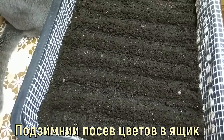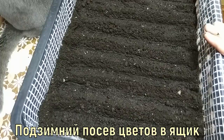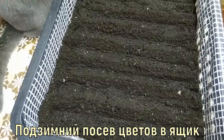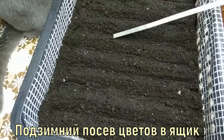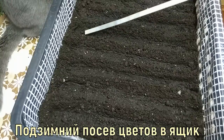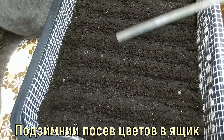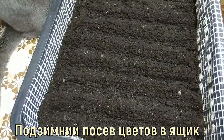After watering the furrows, I take the box to the greenhouse outside. If you are doing this in an apartment, you can take it out to the balcony or loggia — somewhere cold. The moisture we gave to the soil must freeze and harden. Only after the furrows solidify from the cold will I begin sowing the seeds.